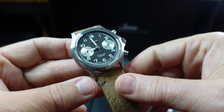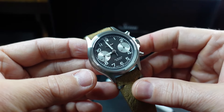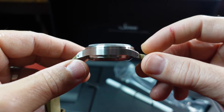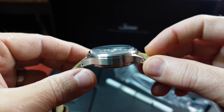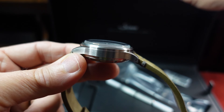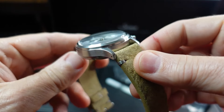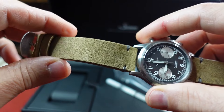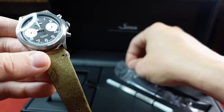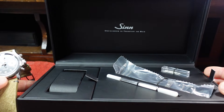Let's take a look at some of the specs real quick before I give you my initial thoughts. We have a 38.5mm case diameter, a case thickness of around 15mm, close to about 46mm maybe 47mm lug to lug, a 20mm lug width. It comes with this Nubuk leather strap in a sand color.